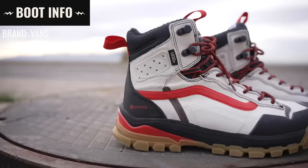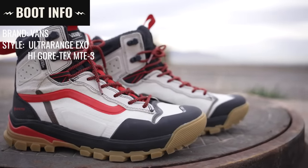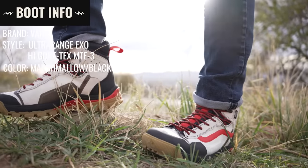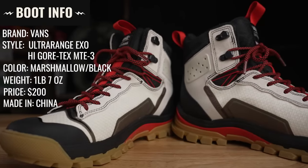The brand is Vans, the style is the Ultra Range XO High Gore-Tex MTE3, colorway is marshmallow and black. They weigh one pound seven ounces, retail for $200, and are made in China.